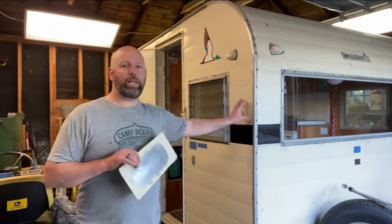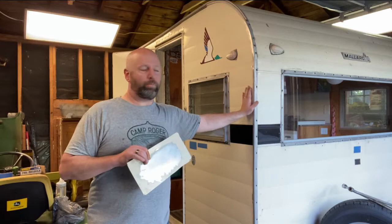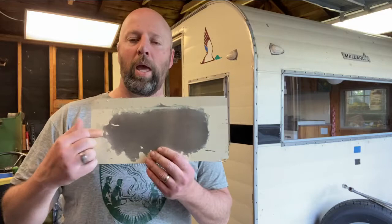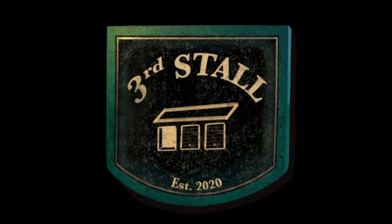Hi, welcome to Third Stall Garage. My name is Doug. Today's project is a little different than normal. I've got a 1960 Mallard tin can ham travel trailer that I would like to turn back to raw aluminum. This beautiful tan with a black stripe to me is about as beautiful as a manila envelope. I had a piece I cut out earlier to put a door in and tried the stripper on it — I kind of liked the way it came out. So I'm going to be doing that for the whole trailer. If you like projects like this, subscribe, hit the bell notification, and thanks for being part of Third Stall Garage. Stay tuned — never done it before, we'll see how it works.